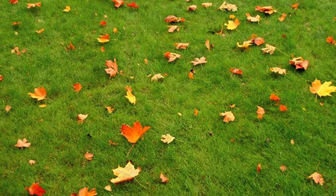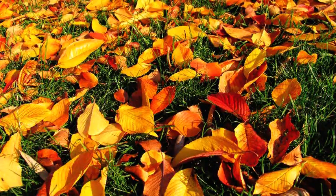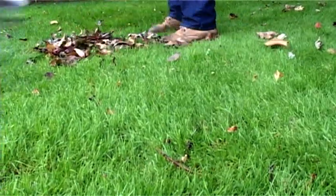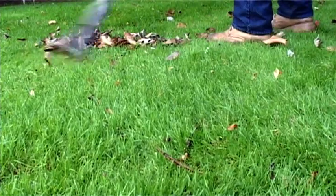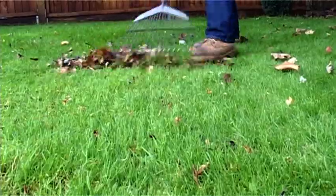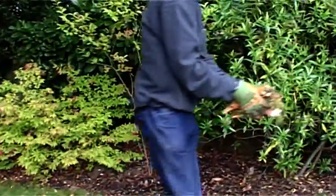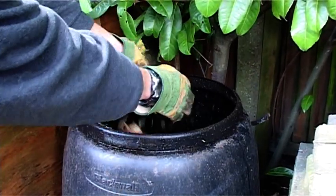It's the perfect time to restore your lawn after the rigors of the summer and protect it against the harsh winter to come. Using a garden rake, remove the fallen leaves. This helps to keep the lawn healthy and free from disease. Leaves can be put into a garden composter and used on your flower beds next year.